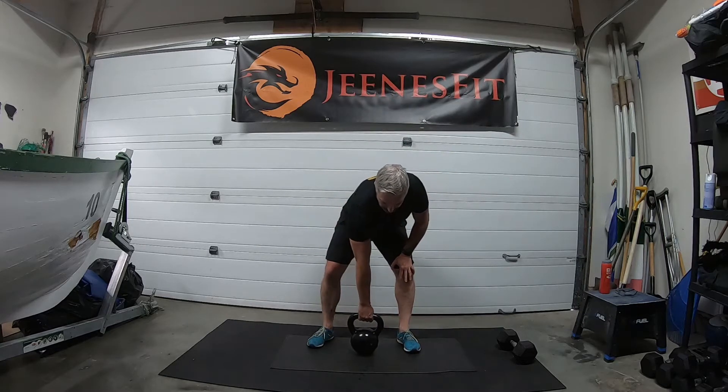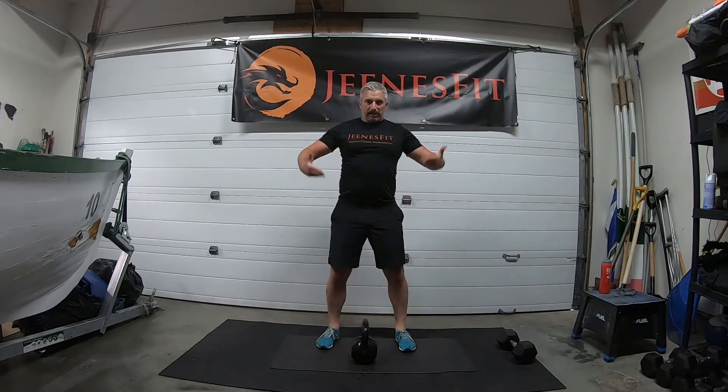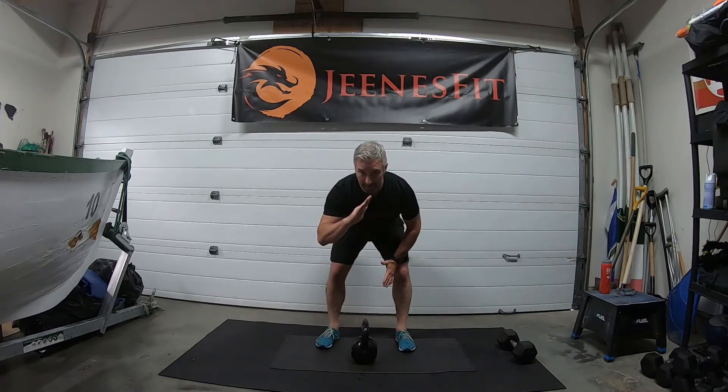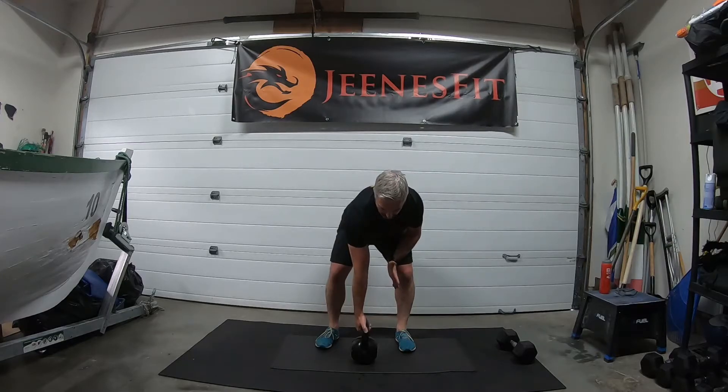Bent-over rows — let's turn and step back slightly. Hinge at the hips just like the swing, come over, hold that alignment through the spine. Ready and grip off the floor: one.